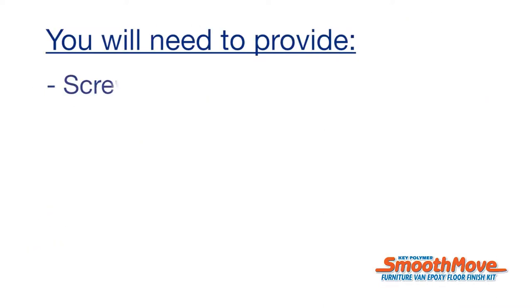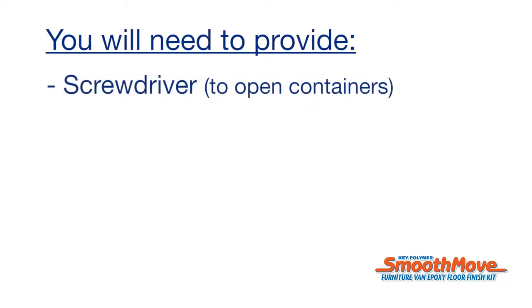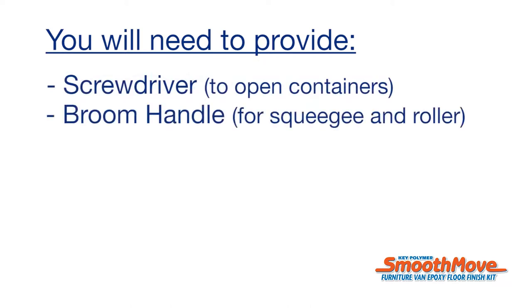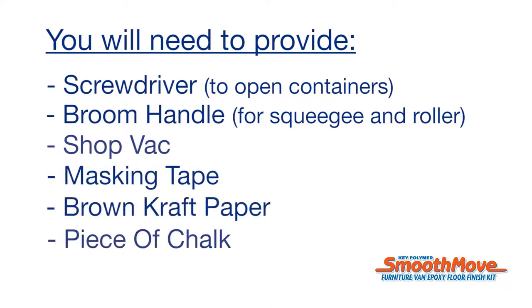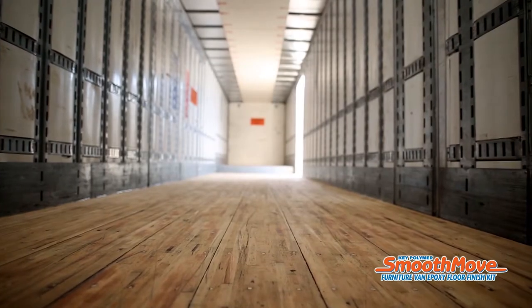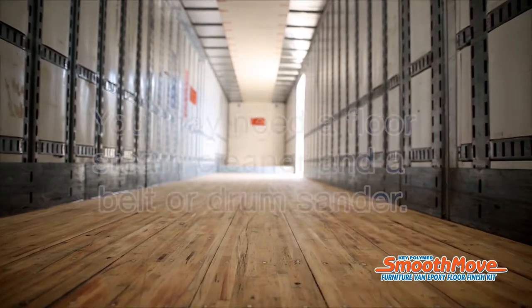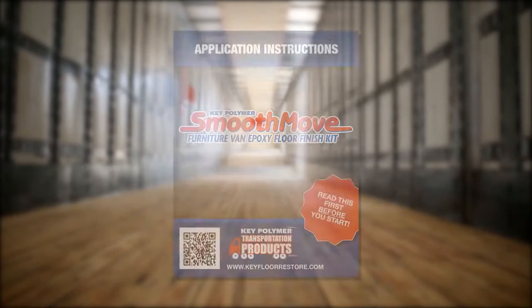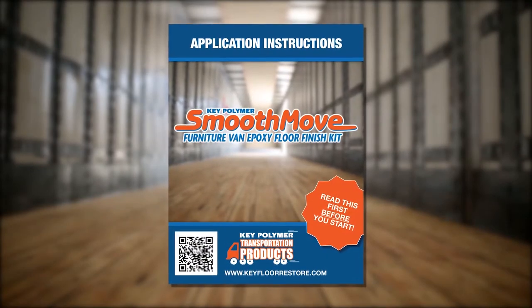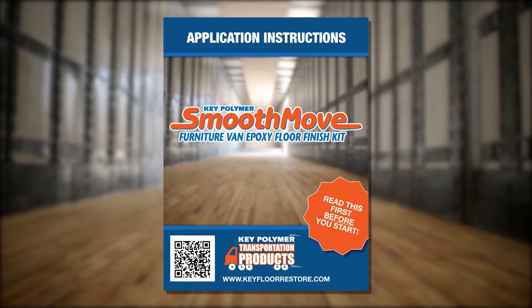You will need to provide a screwdriver to open containers, broom handle for squeegee and roller, a shop vac, masking tape, brown craft paper, and a piece of chalk. Depending on the floor's condition and your maintenance standards, you may need a floor steam cleaner and a belt or drum sander. For the very best results, take five minutes to read the instructions included in the kit.